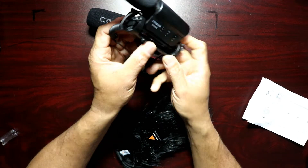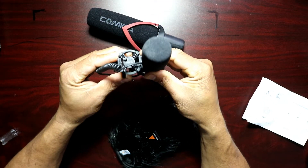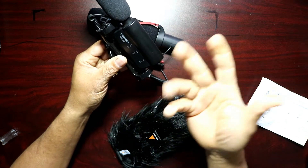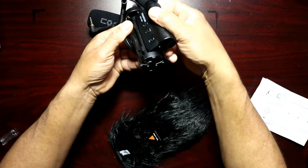You can see this shock area on the Takstar is really stiff — if I try to shake or move it, it's very rigid. I've never had a problem with any noise or anything like that happening with it.